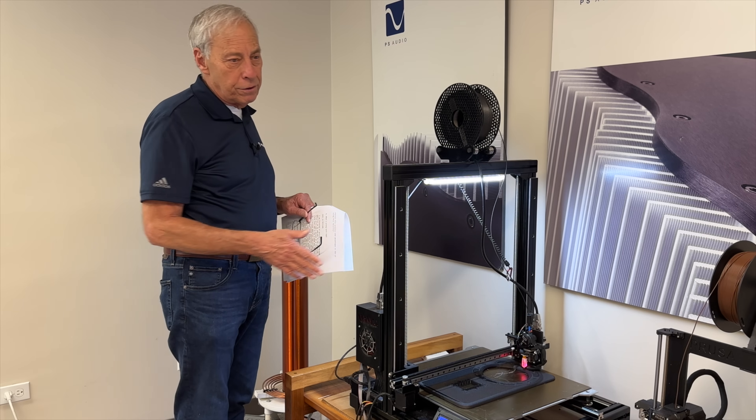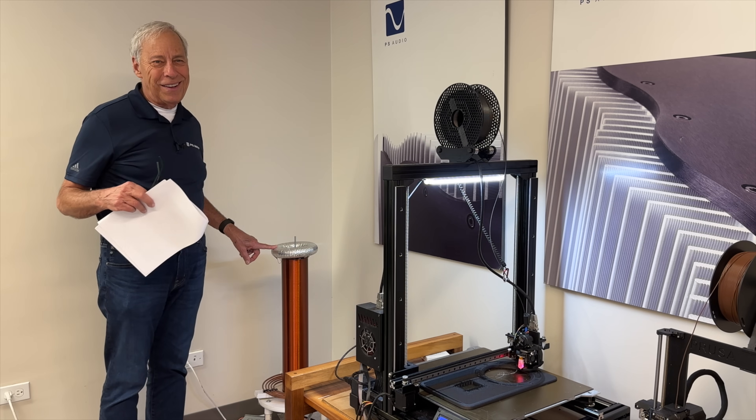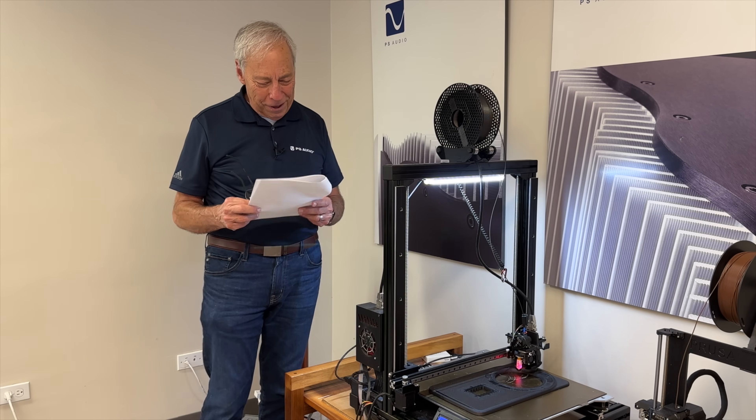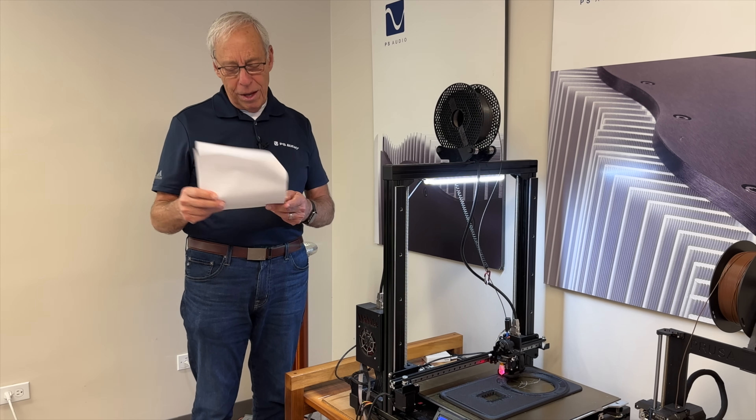We couldn't have done this years ago — this is pretty cool stuff. And over here is our famous Tesla coil, and some people on the tour come by and want to hear it. All right, enough of that. I just wanted to show you what you were looking at.